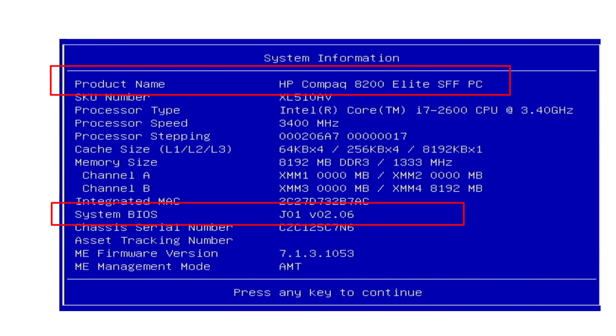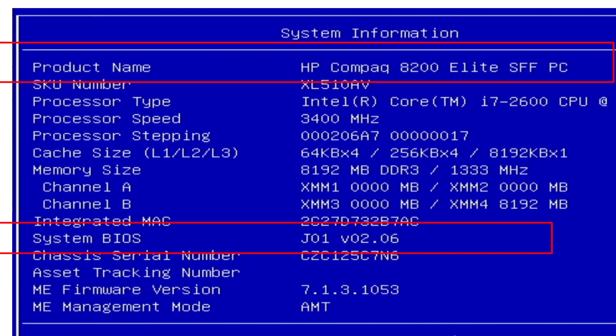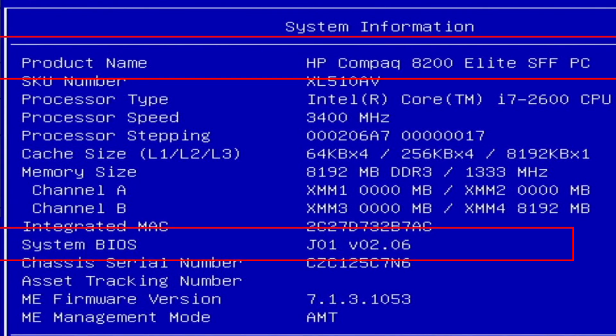Aloha. I'm Andy. In this video I will show the 2.06 BIOS settings for the HP Compaq 8200 Elite PC.